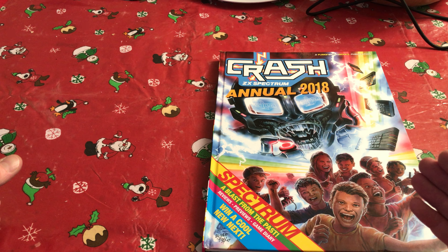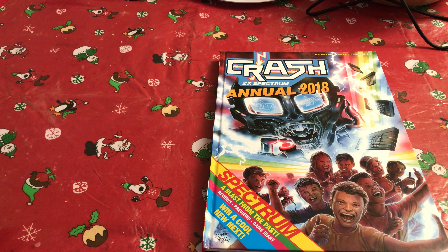Until this year when Chris Wilkins got it together to run a Kickstarter campaign which raised tens of thousands of pounds, and I was one of the backers to produce an annual — a 2018 annual — and here it is. My wife got this for me, wrapped it up and wouldn't let me look at it until Christmas Day, so that was quite difficult because the package arrived a couple of weeks ago and I've been desperate to look.